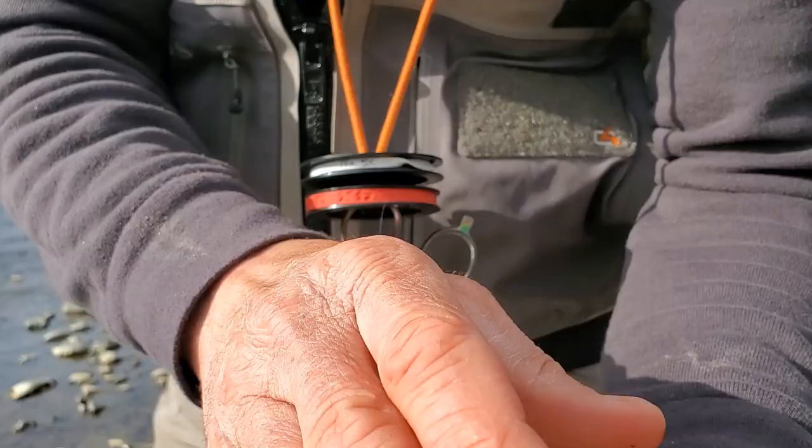I've got a few of those stonefly nymphs in my hand right here — they're wiggling around. Also in my hand is one of my favorite imitations: a golden stonefly nymph tied by a company called Solitude. It's just a fabulous pattern — it's got a tungsten bead on it. These stonefly nymphs live down in fast, well-oxygenated water.